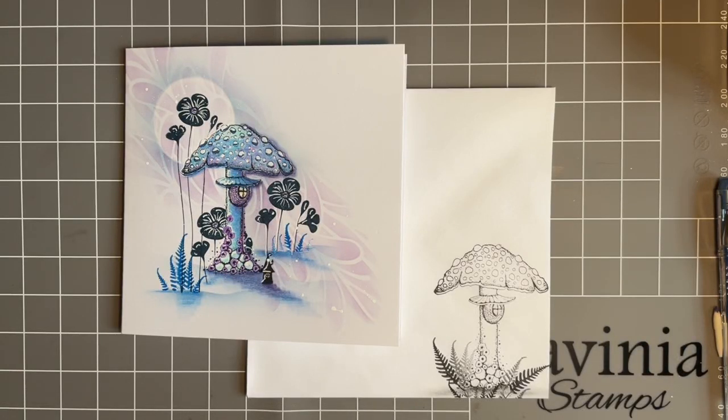Hi everybody, Jo here again. Thanks so much for joining me today. It's always so lovely to have your company. I am very grateful that you joined me for our crafty little catch-ups.